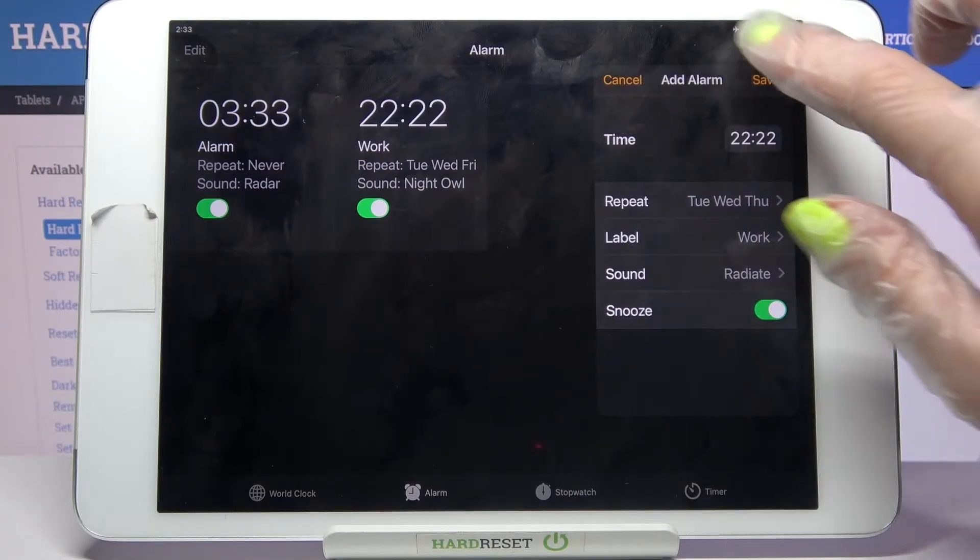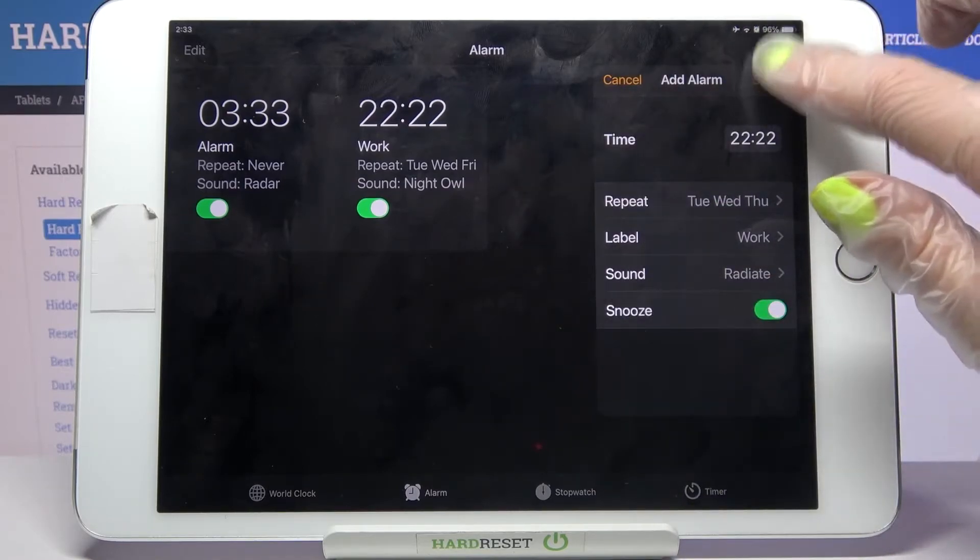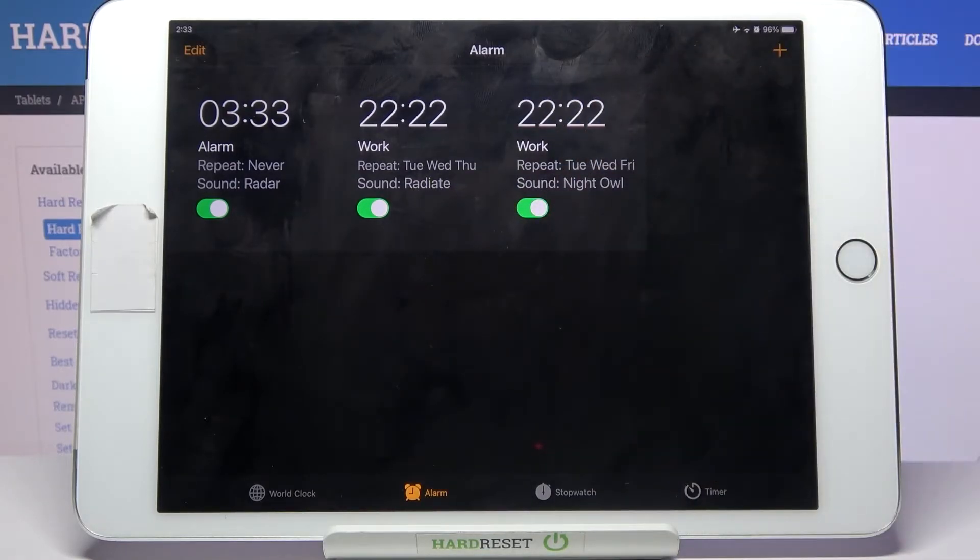To save your alarm, click on Save in the Add Alarm popup at the top right corner, and as you can see mine was successfully added.